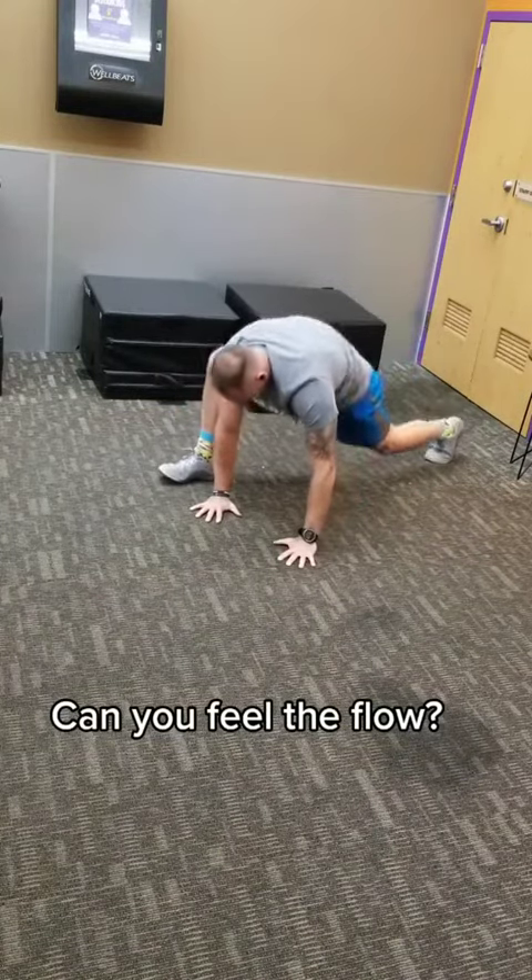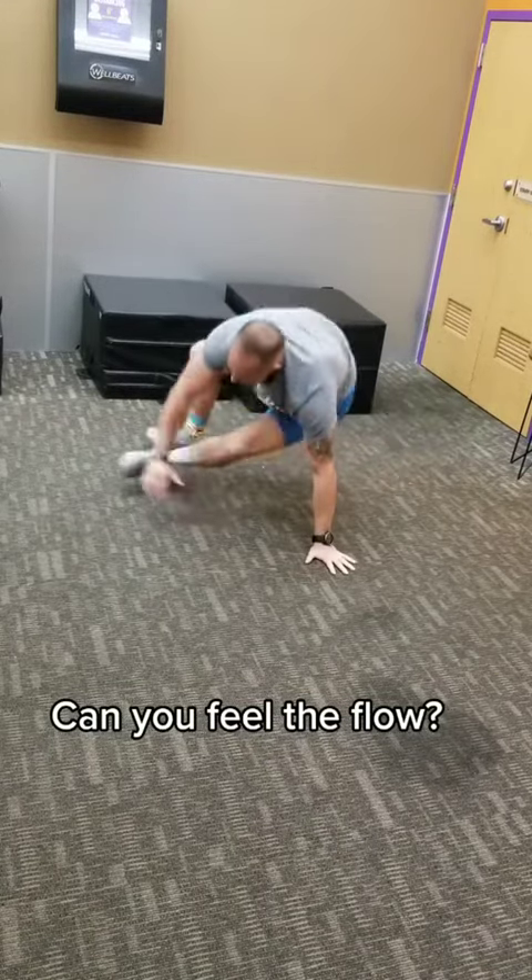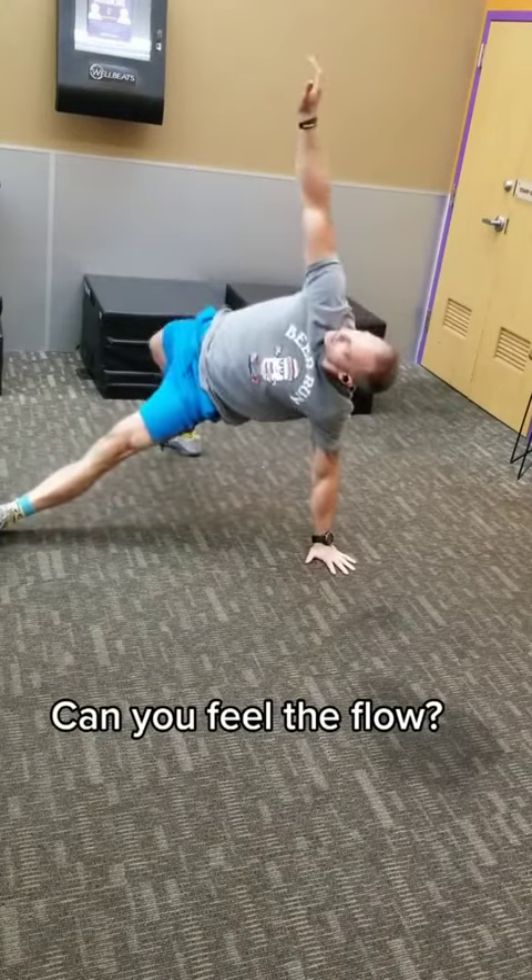Switch sides and we're gonna repeat now. Foot by hand, rotate that shoulder down and then drive that hand up towards the sky. Bring the trail leg through, drive the hips up and reach.